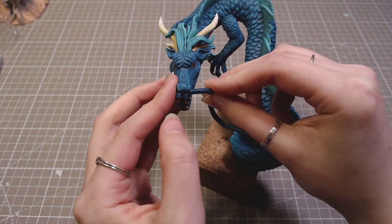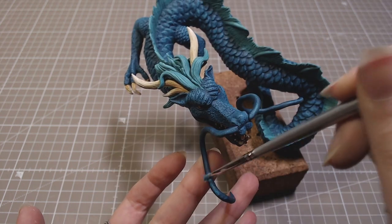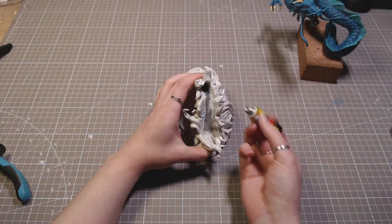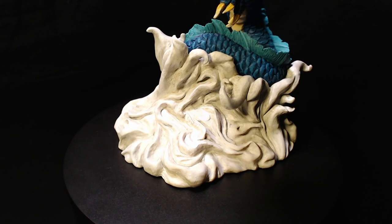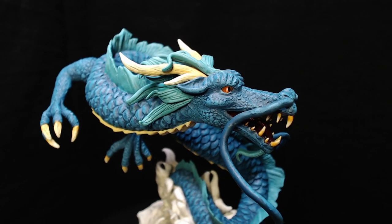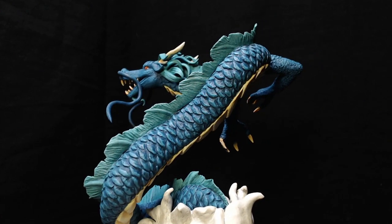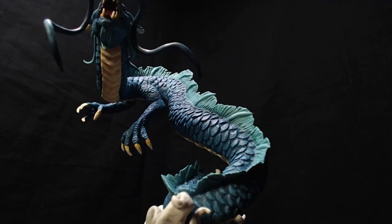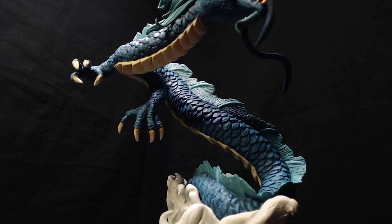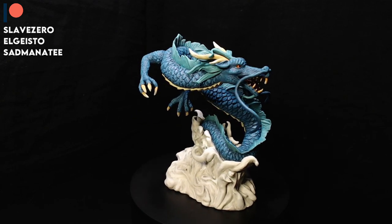Then I added whiskers that are just some wire covered with clay. I super glued them to the base, and that's it. Thanks for watching — I'll see you next time. Bye!